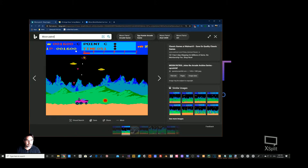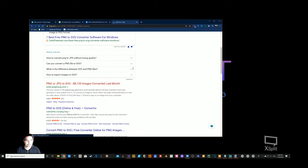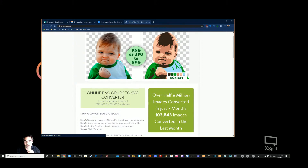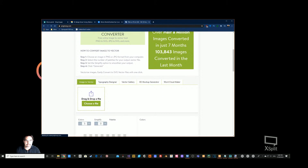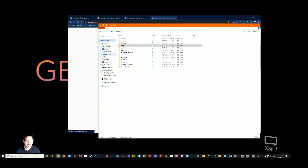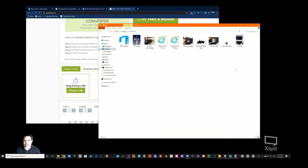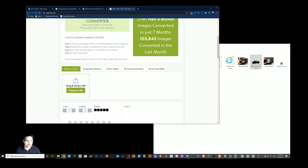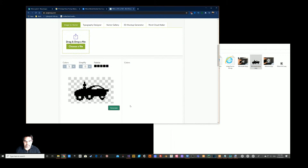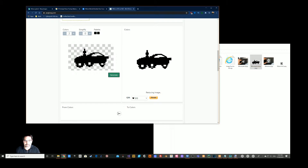Now we've got our PNG and we need to convert it to an SVG — a Scalable Vector Graphic — which is an XML format that is a numerical representation of the image. There's a website for that: png-to-svg.com, which I found last night and it made this so easy. You drag and drop the file, hit generate, and simplify it down to one color. You end up with an SVG of your image — you can play with the colors, though if there's a gradient it may not be truly black and white.